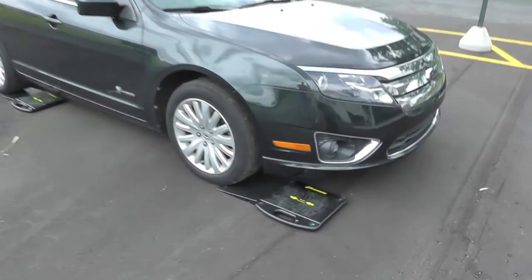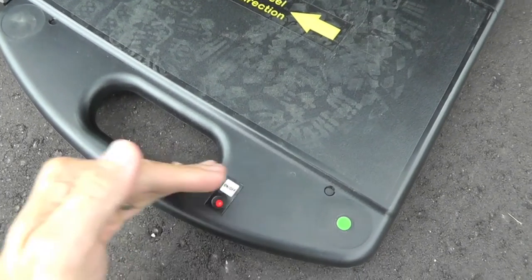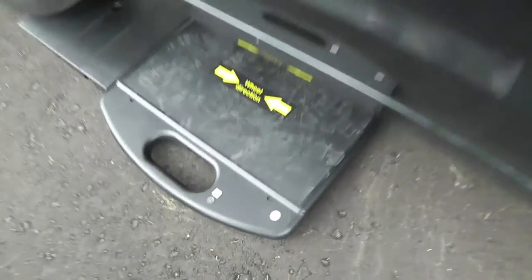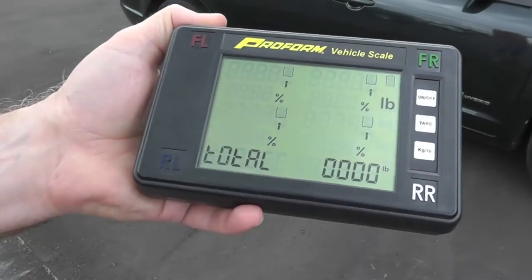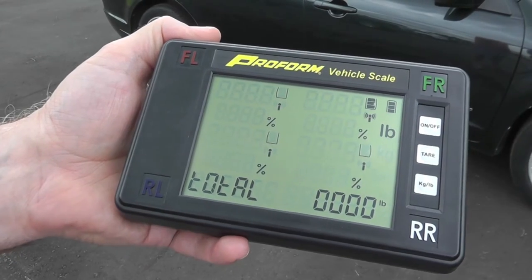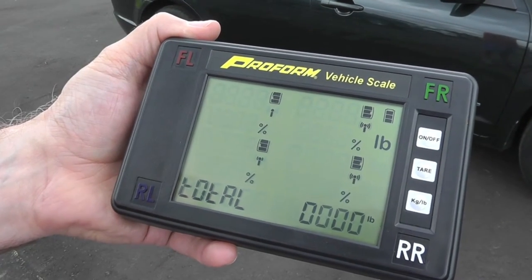Today we're going to weigh this Ford Fusion with the new 5,000-pound wireless vehicle scale and ramps kit by ProForm. Let's start by turning on each pad. Next, turn on the LCD display. Battery strength and signal strength are shown for the pads.